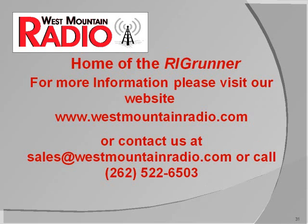To learn more about West Mountain Radio's PowerCrimp or any other products, visit our website, send us an email, or just give us a call. We'd be glad to chat with you. 73, Jeff.